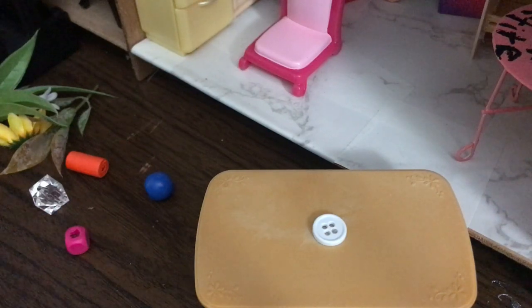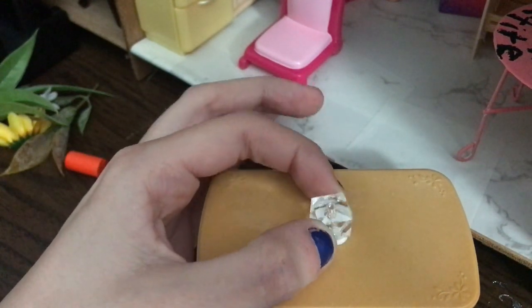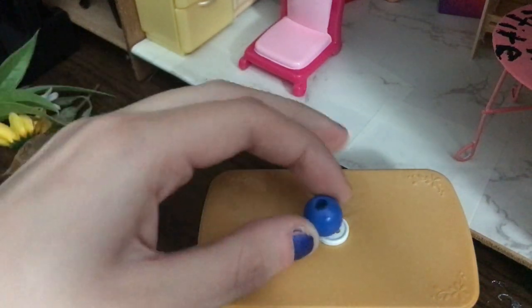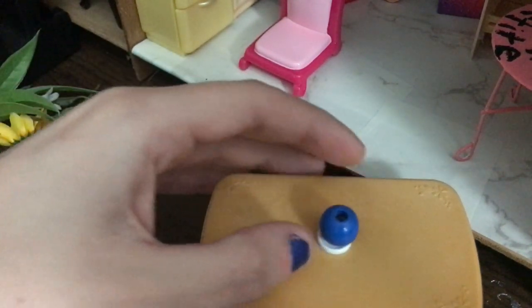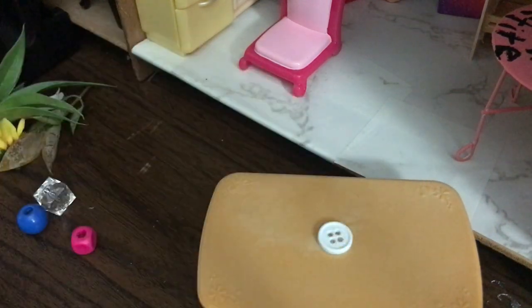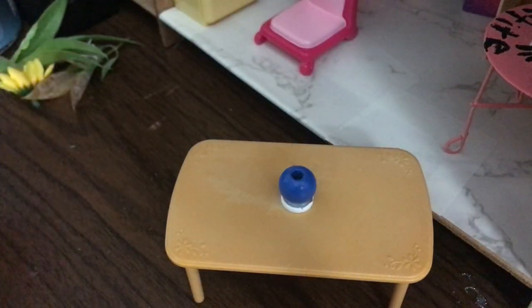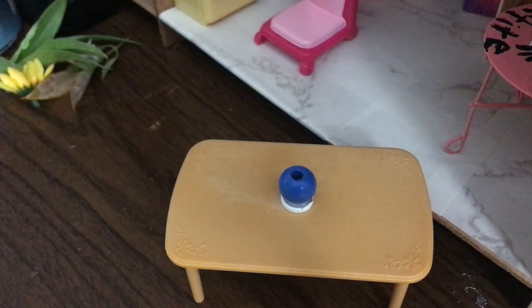The next part of making your vase is choosing the type of vase. You can do crystal beads for a fancy vase, or something more simple like a wooden bead with a wide opening, or a taller wooden bead — it depends on your style of dollhouse. You're going to hot glue the bead of your choice onto the dollhouse table. This is entirely up to your preference. I went for blue because the yellow chateau has blue and yellow as its main theme.